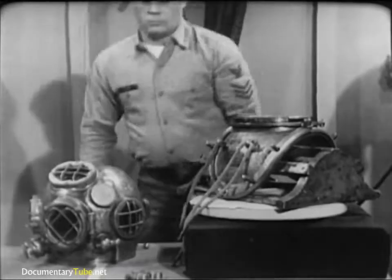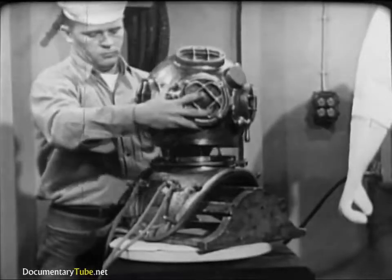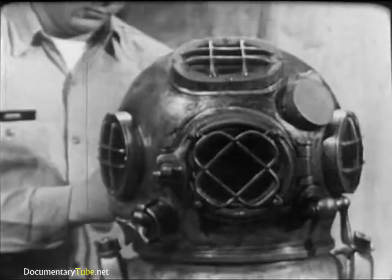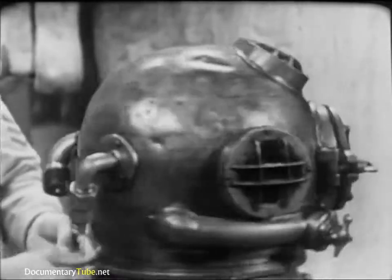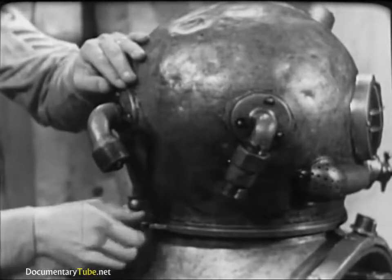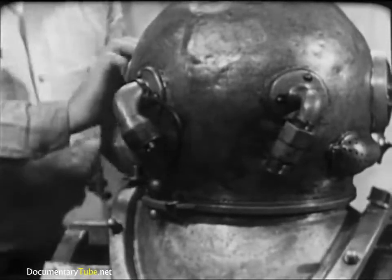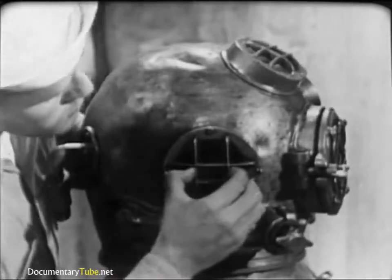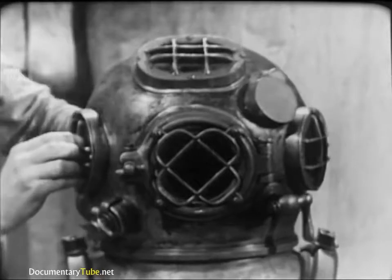Now double-check the helmet gasket by fitting the helmet to the breastplate. It should turn into place easily but with some resistance. The helmet faceplate should face directly forward and the safety latch on the breastplate should line up properly with the dumbbell on the helmet. Check these for security and proper operation. Take a close look at the helmet ports, especially for cracks or dirt. Clean them if necessary. Underwater visibility is seldom good and dirty ports would further reduce the diver's vision.